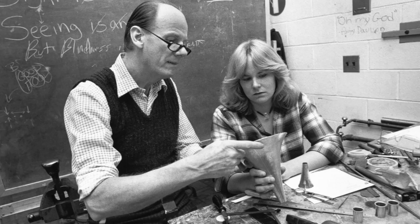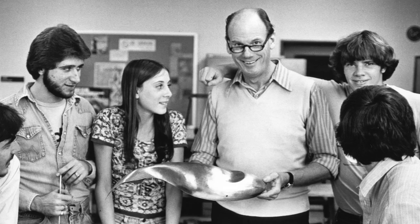Instead of letting machines fabricate and form your pieces, we were taking flat sheets of metal and learning to push it by hand — doing shapes that weren't centrifugal: ovals, rectangles, squares. Things machines can't do, and still can't. Everything was by hand. No machinery. And we did learn.